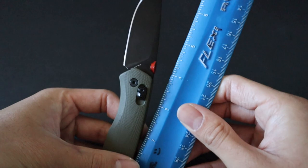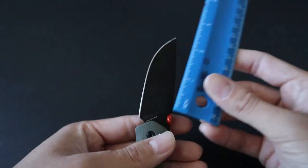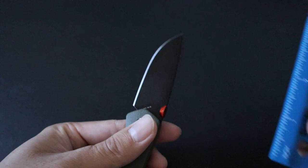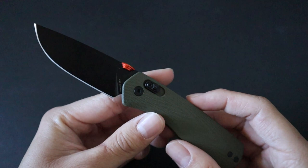In terms of overall length, the Carter comes in at around a little over 6.5 inches. And then in terms of sharpened blade length, it comes in at around 2.75 inches — below 3 inches — so it's legal almost everywhere.